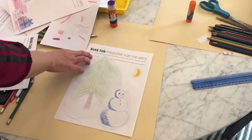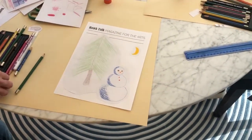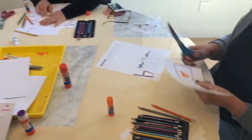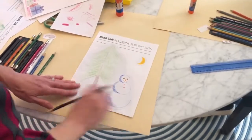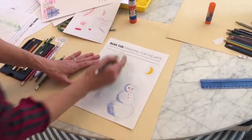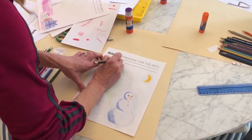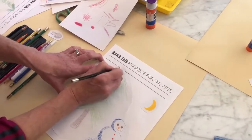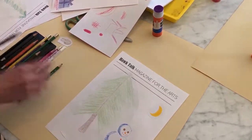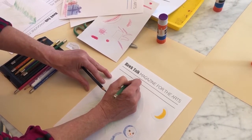Then you'll want to have the student work on their titles. We have quite a few good titles going on. Maybe we could name this one 'Winter Fun' or 'Quiet Night.' So I'm going to draw in my lines here, drawing right over the paper I've pasted down, and I can always add more color to make sure I get a little more coverage over there.